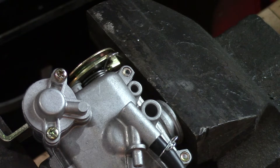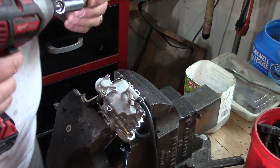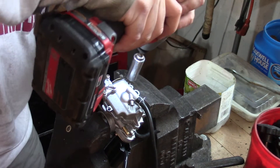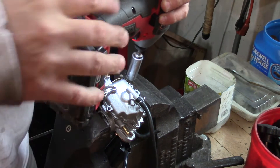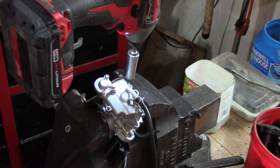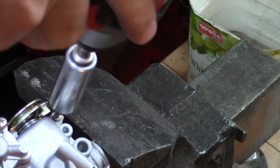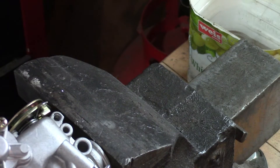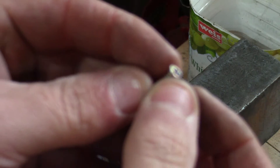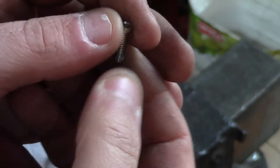I'm hoping that's enough bite. I'm going to try and use my easy out now. I don't know if that bit's quite big enough, but we'll see if we can grab this. There it goes. So I don't know why they cut the heads off these screws — to make them tamper proof I guess — but we got that one out. We're going to go ahead and take out all three of these.